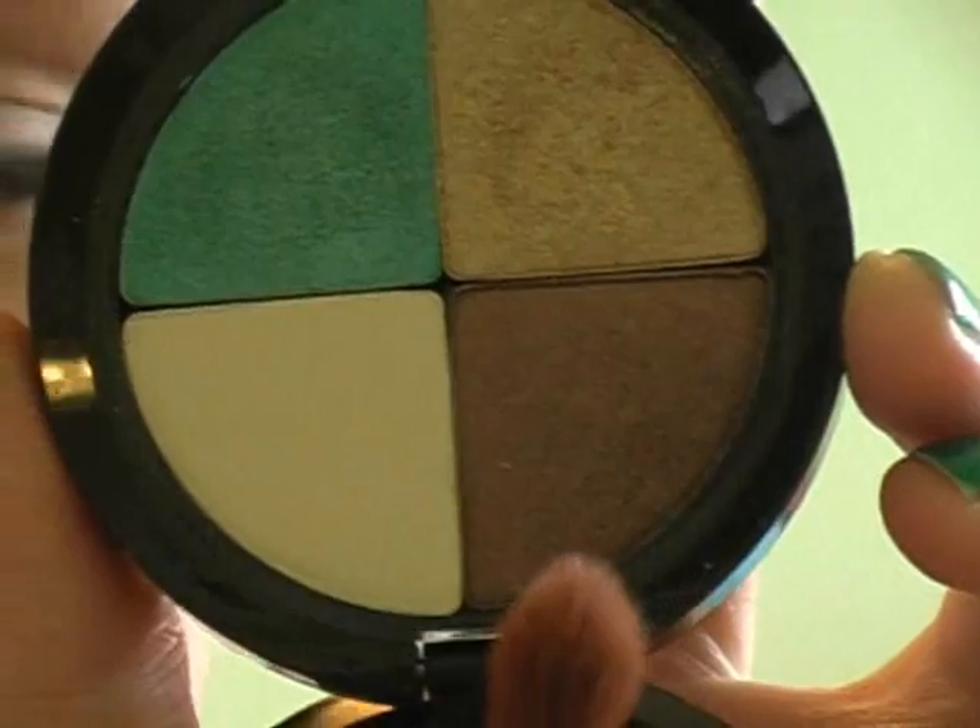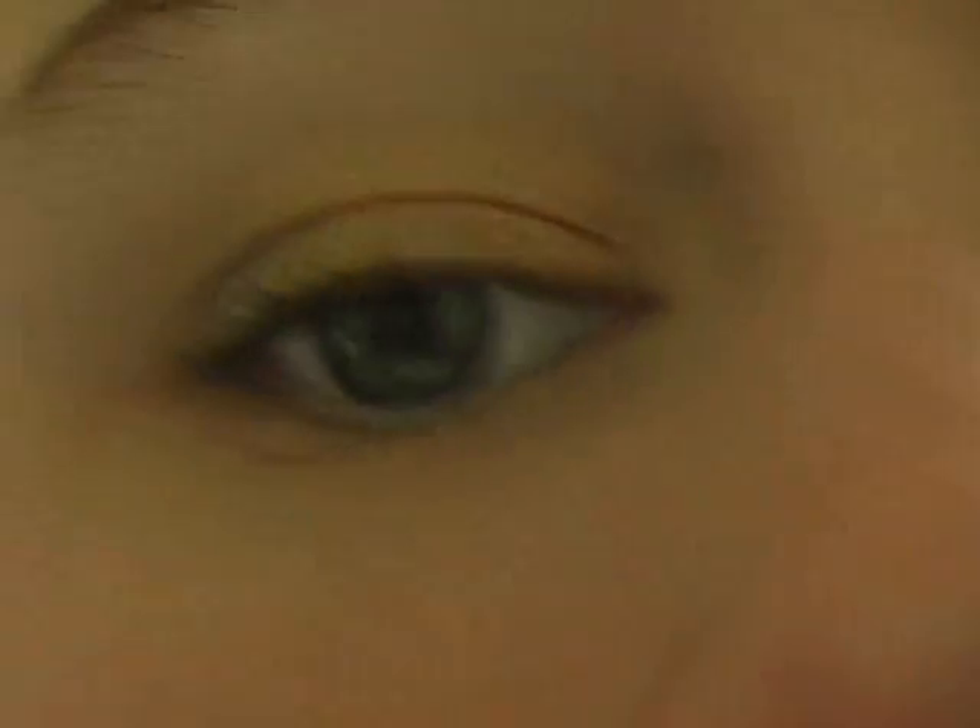Next, I'm just going to be taking a crease brush, and I'm going to be using that really dark chocolatey brown with gold sparkles in it. Tap my brush in that and then just apply this to my crease.